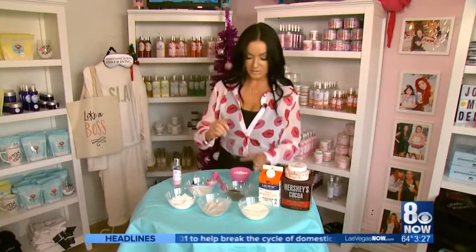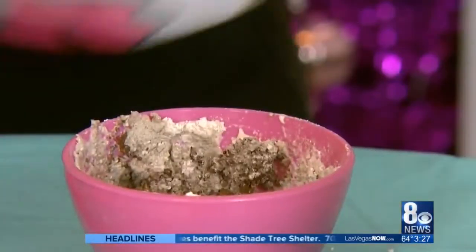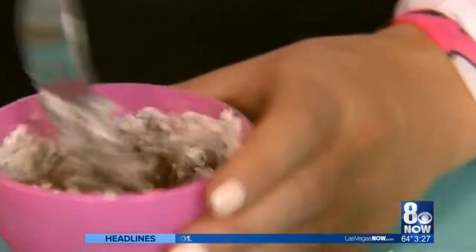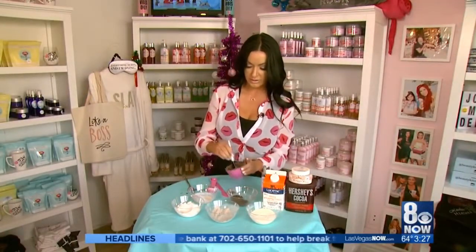The last step is you want to mix and create a wonderful paste. Get all the ingredients together, add rose water, and as you stir and keep adding rose water you will get an awesome paste that you can put directly on your face.